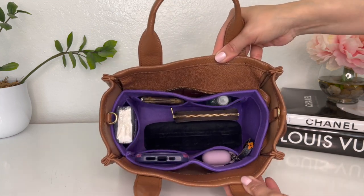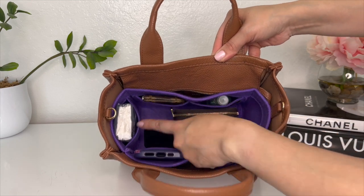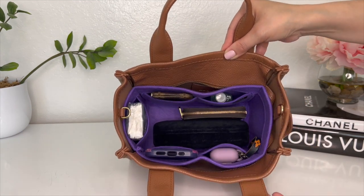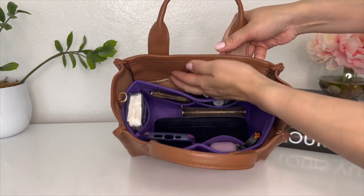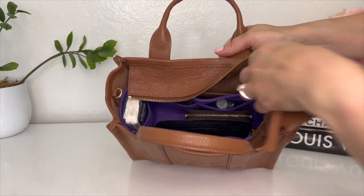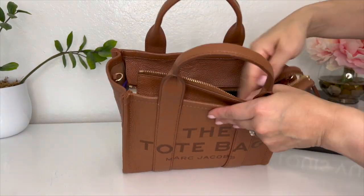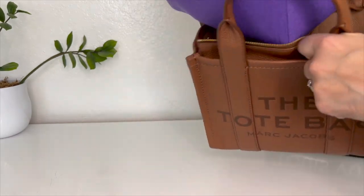This particular insert has five pockets plus one main pocket in the center, which keeps everything organized and easy to find. I have the flaps tucked in because I usually don't zip up the tote when I'm carrying it, but you can pull them out and zip it even with the organizer inside for added security.